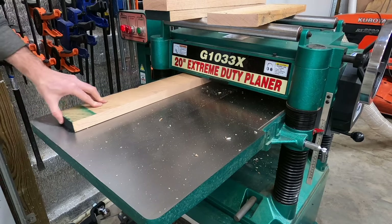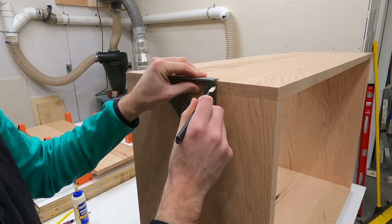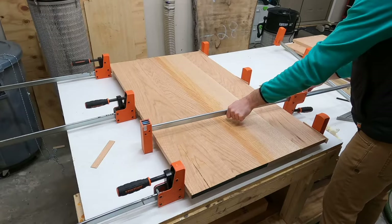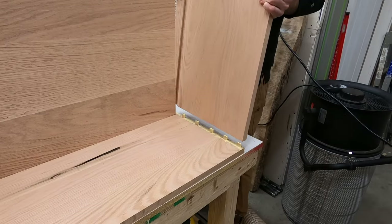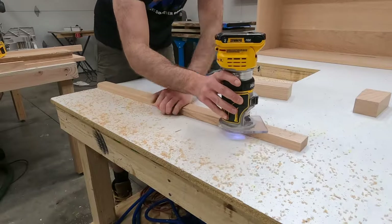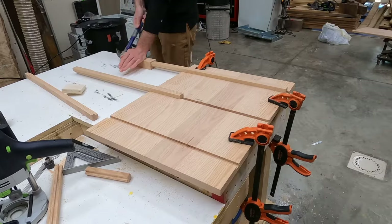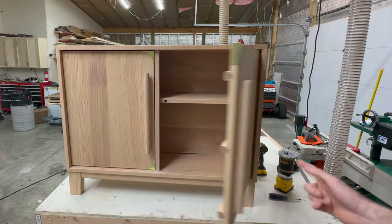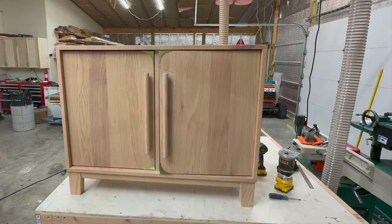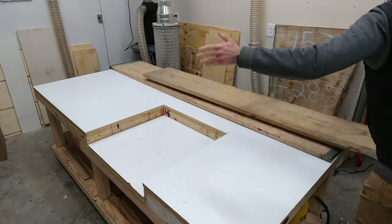Welcome back to the channel. In this week's video we'll be making a modern and minimalistic style cabinet out of solid red oak. I'll walk you through the process, show you what I did, and we'll make plenty of mistakes and fix those along the way. Check out the description for the dimensions and tools used.